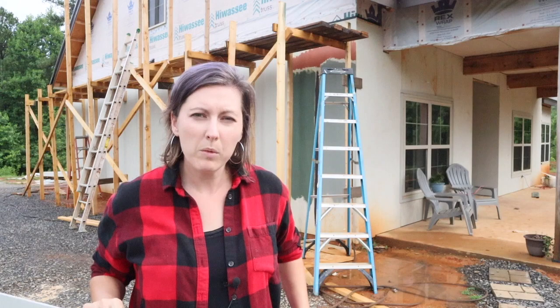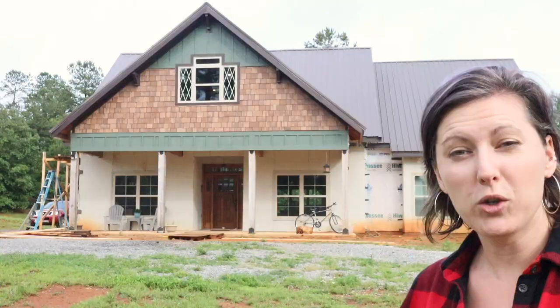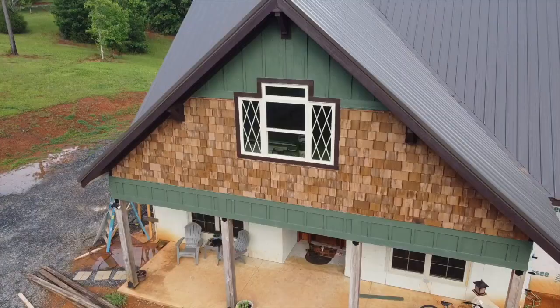Hey guys, out here on our house build in East Tennessee, and I wanted to share with you how we solved the problem of getting a cedar shake look on our house without actually using cedar shake. I'm going to show you how we used a few different paint colors to take this hardy board from this to this.